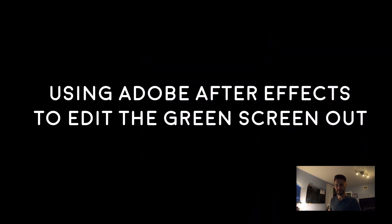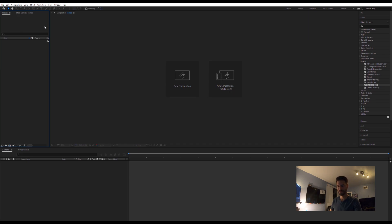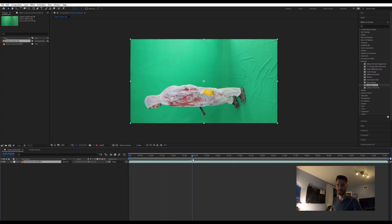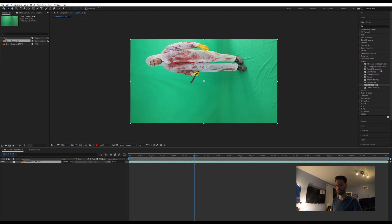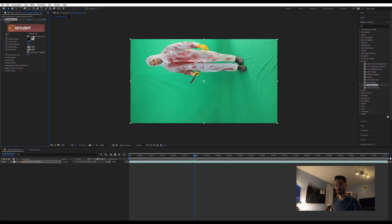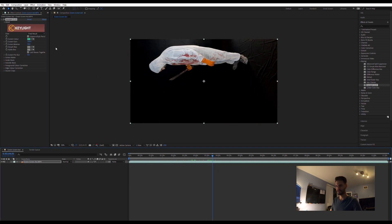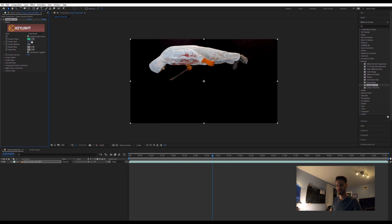Now we're going to edit the video in Adobe After Effects. You can see here I started the program. You can drag and drop the green screen video of yourself into the field over here, and that'll import it into the project. Drag that over to the composition — it'll create a new composition. Fast forward to somewhere where you're on the screen, and you can crop out the parts where you're not in the video. Open Key Light — that's the effect you're going to use to remove the green screen. Hit the eyedropper and click over there. You'll notice there's some bright spots still there, so you can tweak the gain and balance until you come to a good point where only you are visible with an all black background.